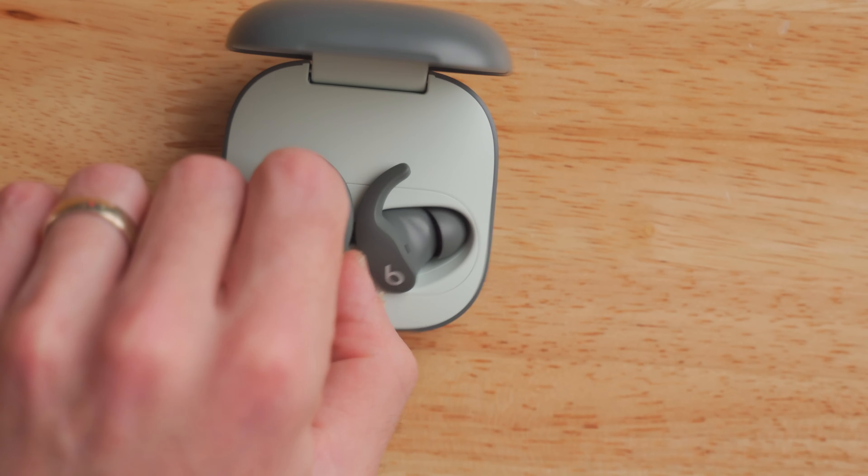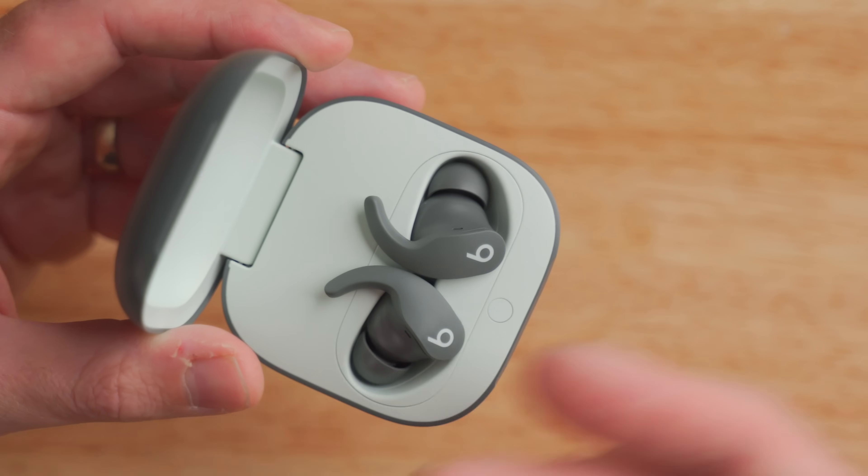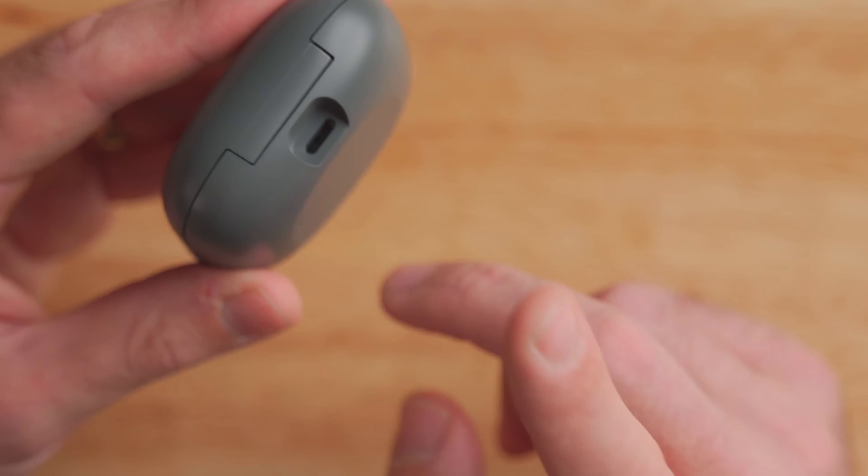Battery life on the Beats Fit Pro is pretty impressive. You can wear them continuously for up to six hours with active noise cancellation turned on. Once you put them back in the case, you've got three additional charges stored in the case battery, giving up to 24 hours total battery life. You can throw these in your luggage and be set for a whole trip. They're also quick charge enabled — drop them in the case for five minutes and get up to an hour of runtime. The only downside is there's no wireless charging on the Beats Fit Pro, which for a product at this price point is kind of a bummer.